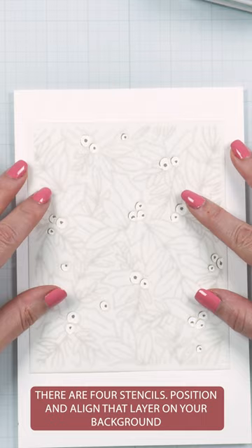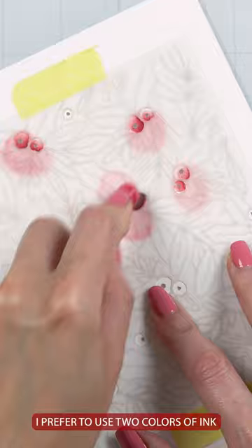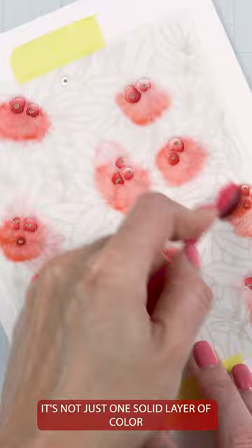Position and align that layer on your background. Tape it down using your best ever craft tape. For each layer, I prefer to use two colors of ink so there is a little bit of color variation — it's not just one solid layer of color.